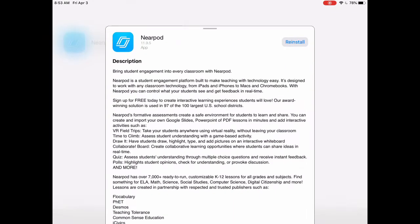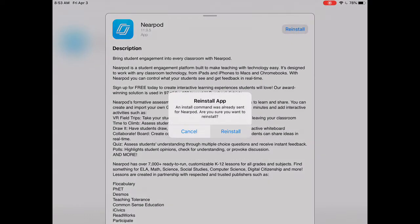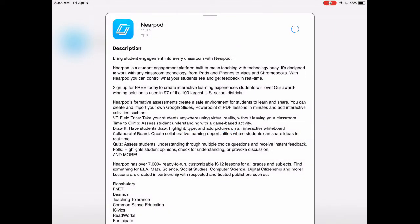Mine says reinstall because I already have Nearpod on my iPad, but yours will probably say install. If you already have Nearpod, there's no reason to reinstall it — you can just start from the app.